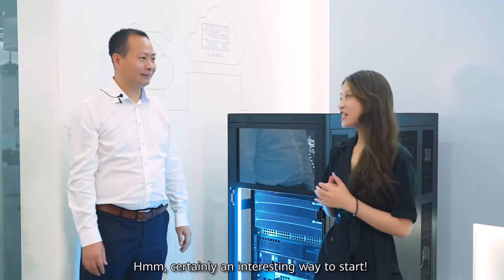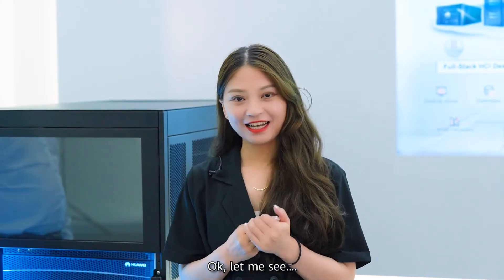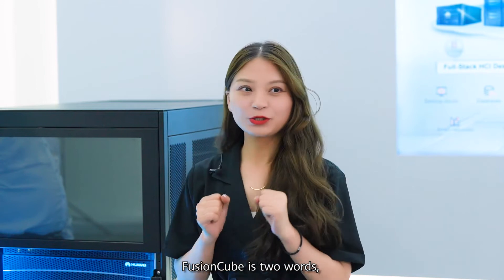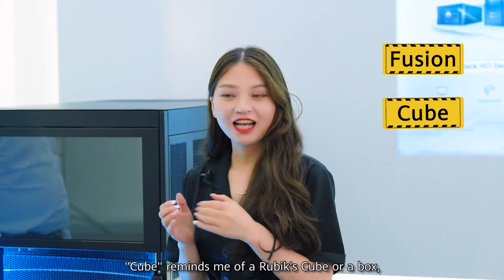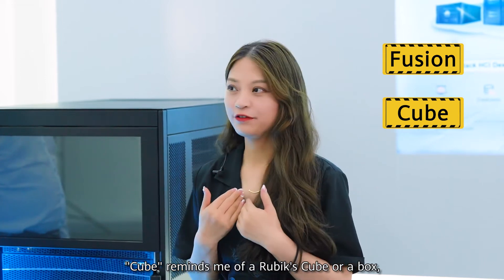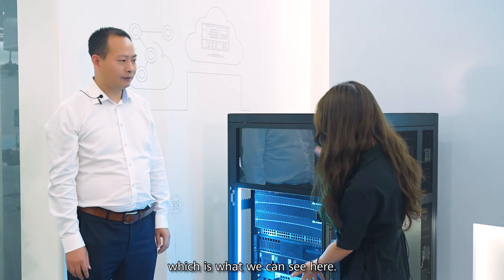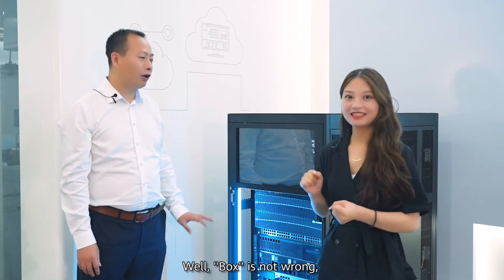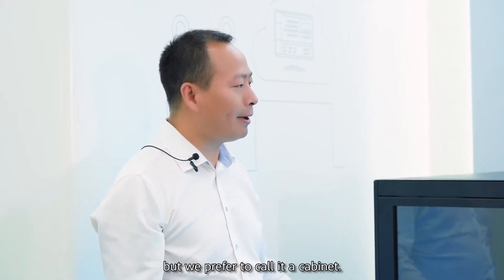Hmm, certainly an interesting way to start. Ok, let me see — Fusing Cube is two words: Fusing and Cube. Cube reminds me of a Rubik's Cube or a box, which is what we see here. Well, box is not wrong, but we prefer to call it a cabinet.